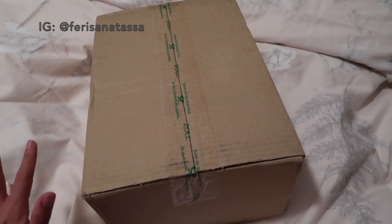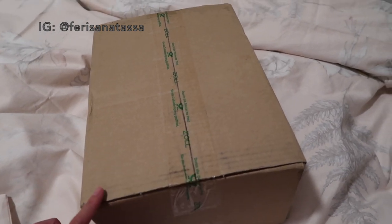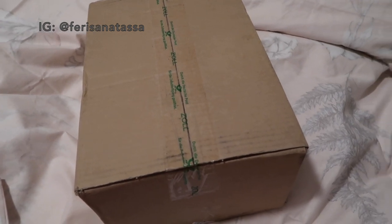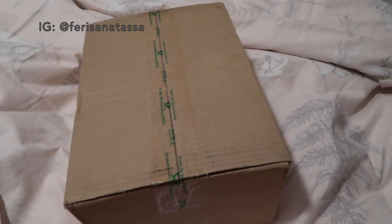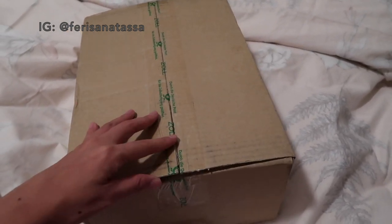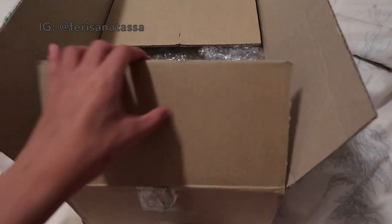For Germany, the customs tax is around 19%, so I paid about 16 to 60 euros more for this bag. If you want to purchase this bag, you should factor in any customs charges so you can calculate the total cost before buying.